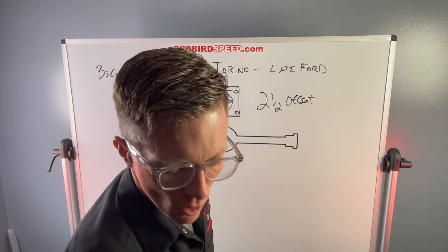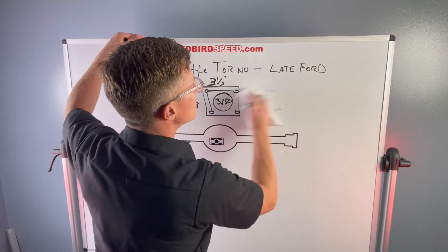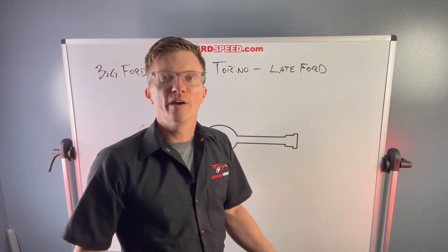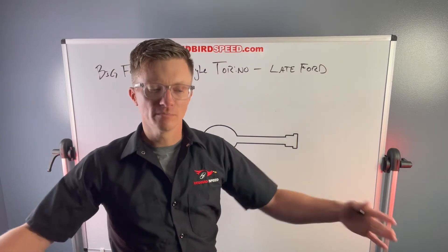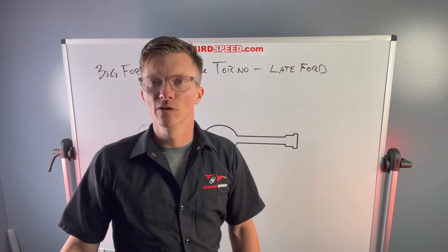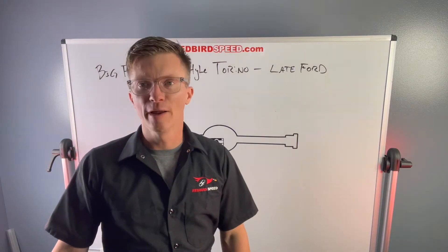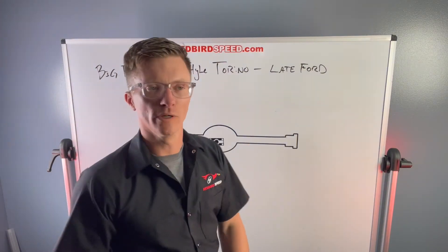Let's talk about applications for this. Let's say you have a mini-tubbed '69 Camaro and you want to take an inch out of each side on the rear end. Factory '69 Camaro is 60 inch wheel to wheel. You want it to be 58 inches wheel to wheel. You've got a very common mini tub kit from a big name supplier and you need 58 inches wheel to wheel.